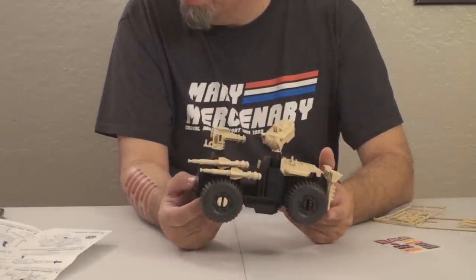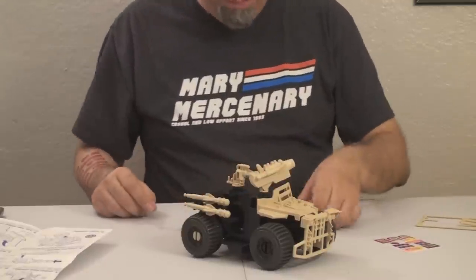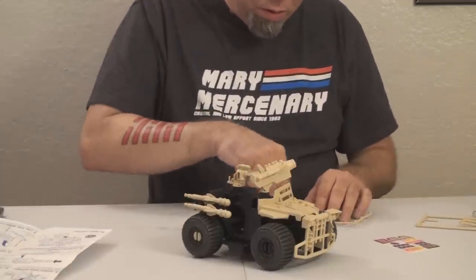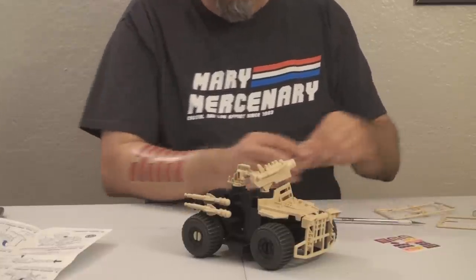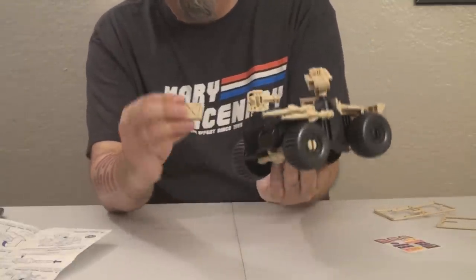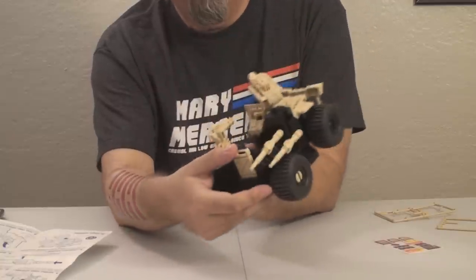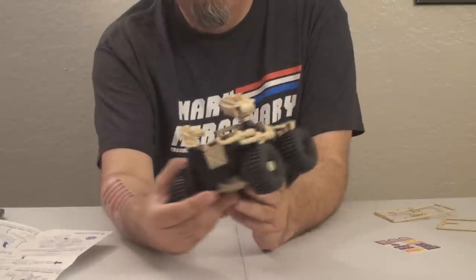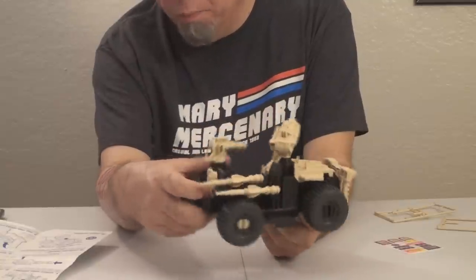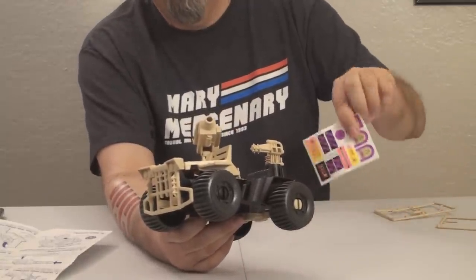That leaves one more part — on the instruction sheet it's called the fuel tank, but it's this little jerry can here, which fits into a little slot in the back. Earlier G.I. Joe vehicles had a tradition of including these jerry cans — the first couple versions of the VAMP had them, and VAMP Mark II had water cans, same idea. So that's a nice little extra accessory. And that is fully assembled — this thing is done.